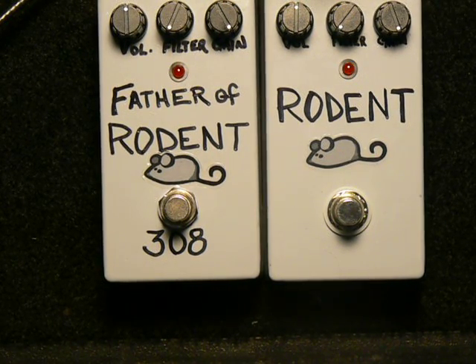This video is for those who are debating between the LN308 and the OP07 for the Rat pedal. The OP07 is much more widely available, so that can pose a little bit of a problem finding the 308s. I'm going to do a little demo here and I'm not going to give my opinion on it — you decide for yourself between these two Rats.